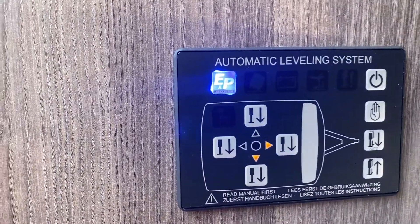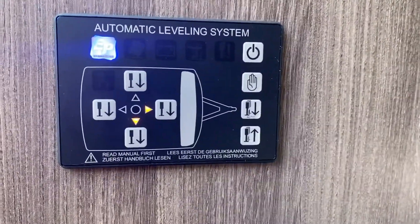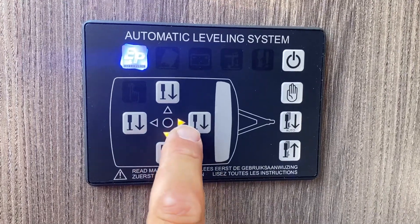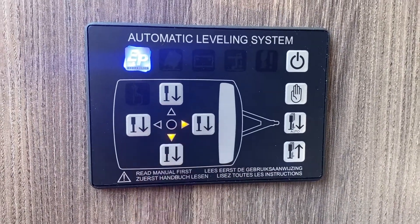You can then see the two lit arrows. This is if you want to level the caravan manually — in effect, this is an electronic spirit level. It's telling you that it needs to come up at the front and on this side.